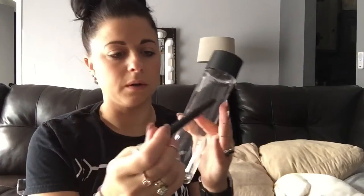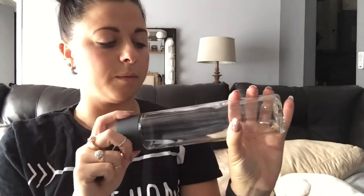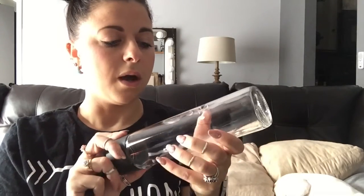Our next step is to take a Sharpie — or any kind of marker, dry erase or permanent — and do your design on the bottle wherever you want to put the blinged-out gems. I wanted to write my full name Ashley, but I got one of the smaller water bottles. So I'm just going to write 'Ash' and that should fit perfectly.